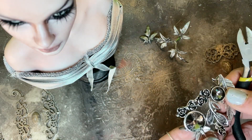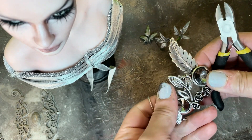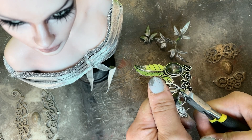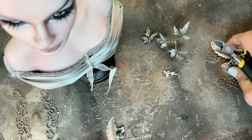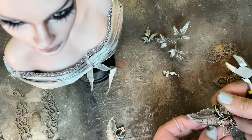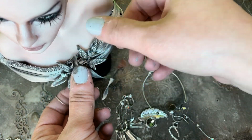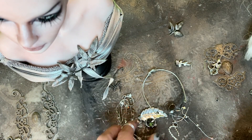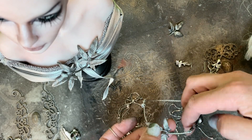Here is the necklace I mentioned earlier, or what is left from it anyway. I have been cutting pieces off of it. This was cheap jewelry that I never used. I like the stone color and thought they would be perfect for this project. Here I'm testing different ideas to see what would look good on her.